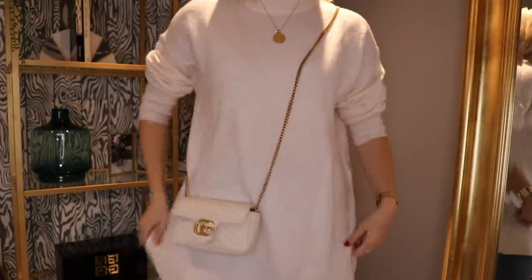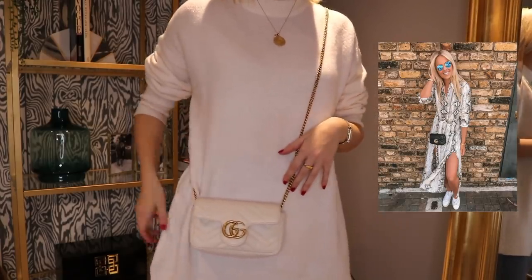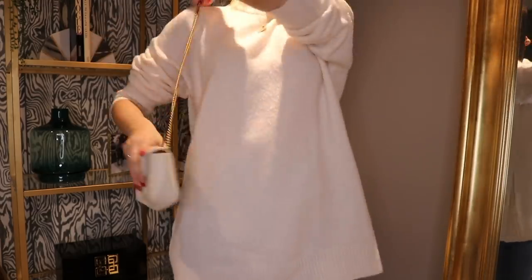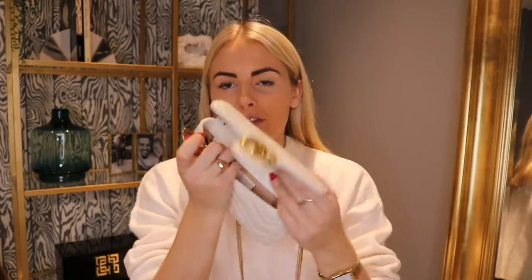It has a long strap so you can use it cross body. If I stand it up, you can see I've got it on cross body and it sits at a really nice height just by my hip bone, which I really like. You can also wear it just on the shoulder with one strap. It has a little key chain on the inside of the bag — great if you want to attach keys, but it's also actually meant for something else.